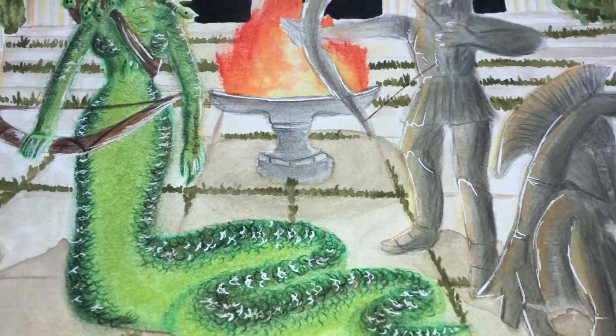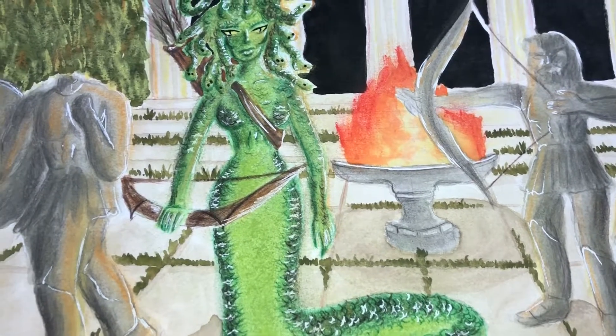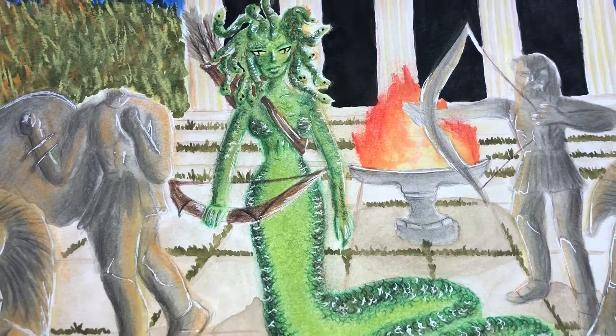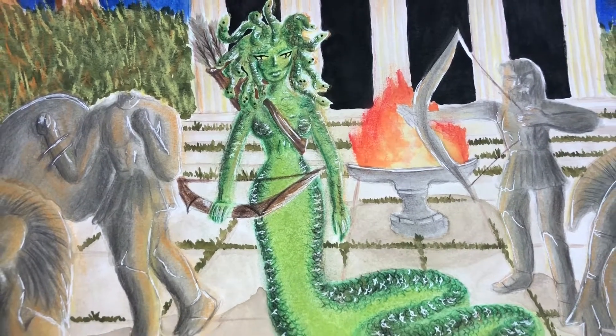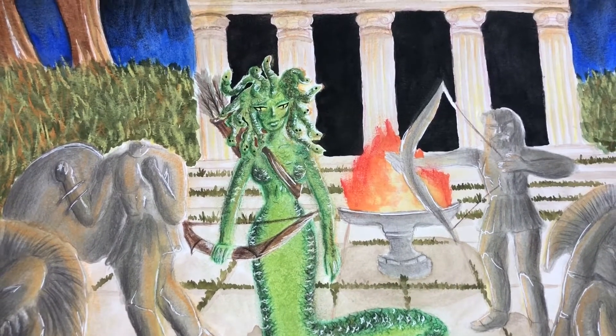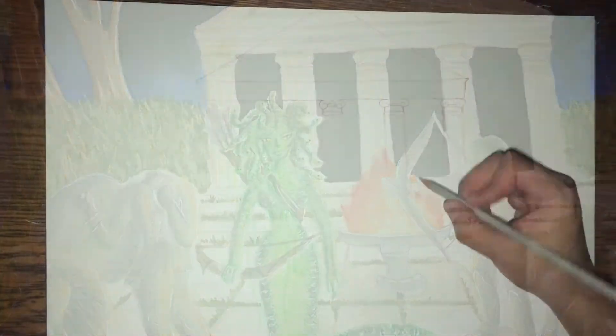In Greek mythology, Medusa was a hideous monster who had snakes in place of hair. Gazers upon her face would turn to stone. Hey guys, the Pisces Painter here, and welcome back to my channel. Today I'm going to show you how I created the fourth installment of my mythological paint series.